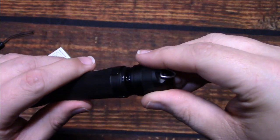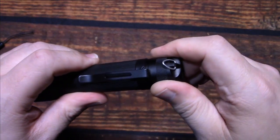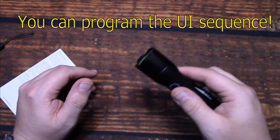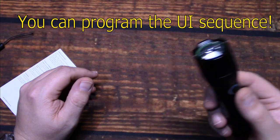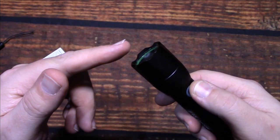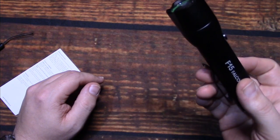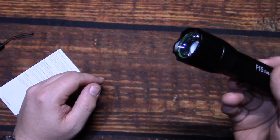Let's go over the UI. The UI is very simple. All you have are three light levels, but the interesting thing is you can change the modes as far as their layout. The layout right now is high, medium, low. You can change it to low, medium, high — or medium, low, and high. All you have to do is press and hold the side switch for 7 seconds. You'll get a confirmation blink of either 1, 2, or 3, which lets you know which mode you have it on. I like the fact that it comes on high, medium, low, so I'm going to leave it on there. It's really easy to program it if you prefer a different layout.